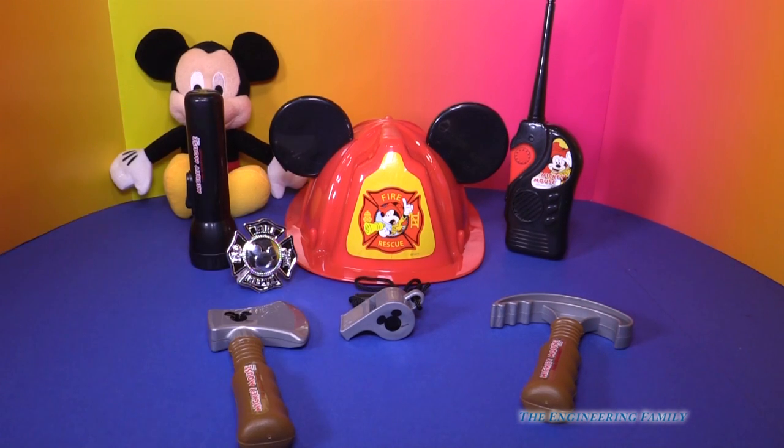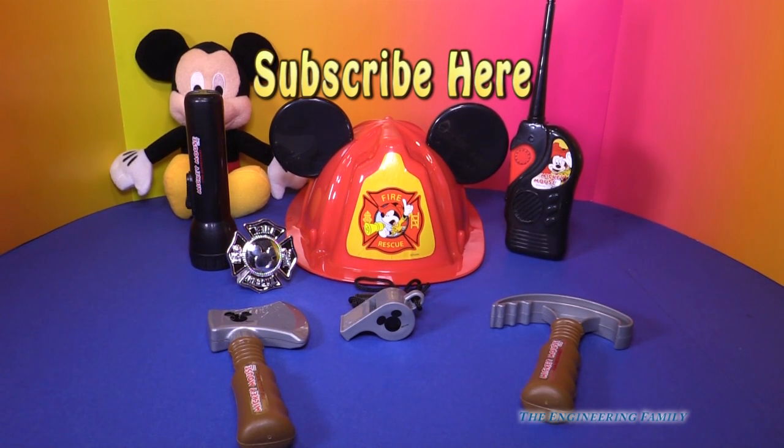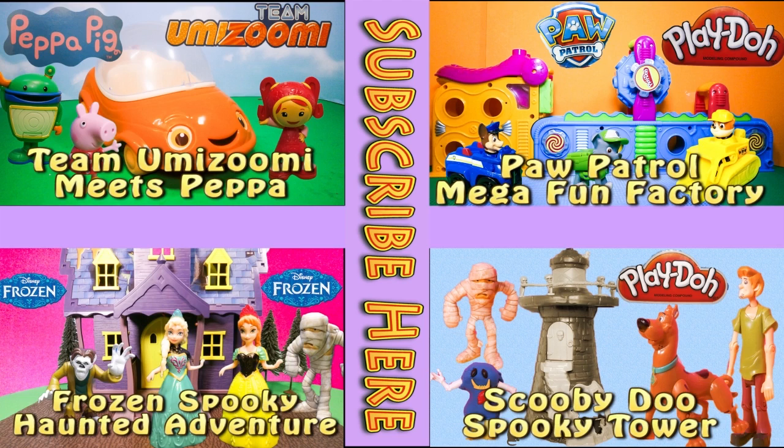So this is the Mickey Mouse Fire and Rescue play set. What do you think about it? Do you think it would be lots of fun to play with, or would you rather play with the doctor's kit? Or maybe both? Leave a comment and tell us what you'd like better — the fire set or the doctor's kit. Right up here, see the subscribe button? We want you to subscribe to the Engineering Family so you can see lots of fun videos like this one. We sure would hate for you to miss a fun video with Mickey Mouse or Paw Patrol, so make sure you subscribe. Take care, have a great day, and if you're a fireman, make sure you have lots of fun. Bye everyone! If you enjoyed this video, please check out one of these other four super fun videos featuring Team Umizoomi, Paw Patrol, Frozen, and even Scooby Doo. Take care and have lots of fun.